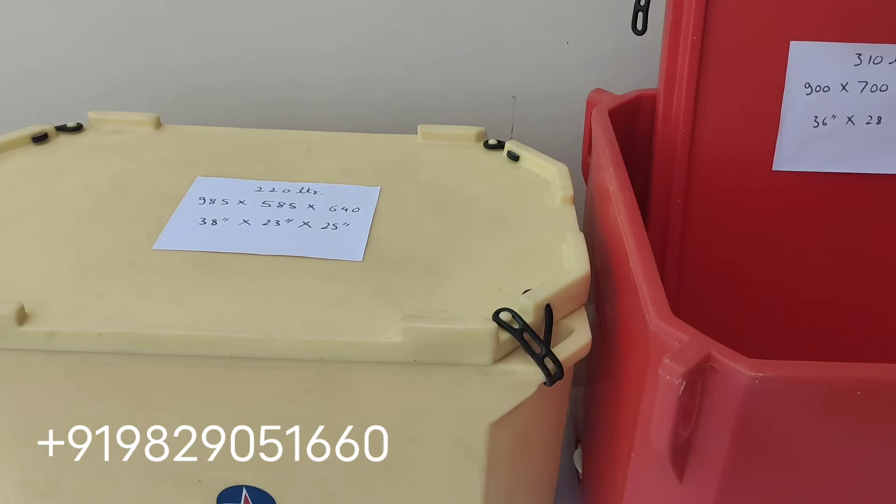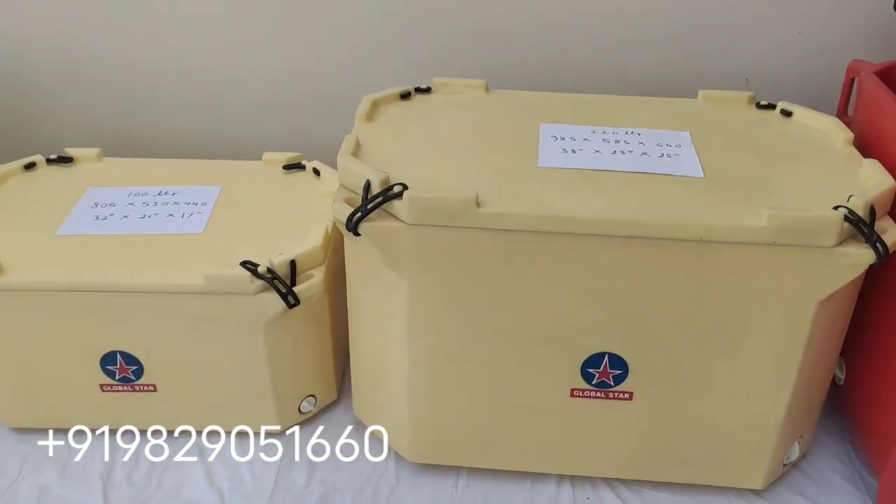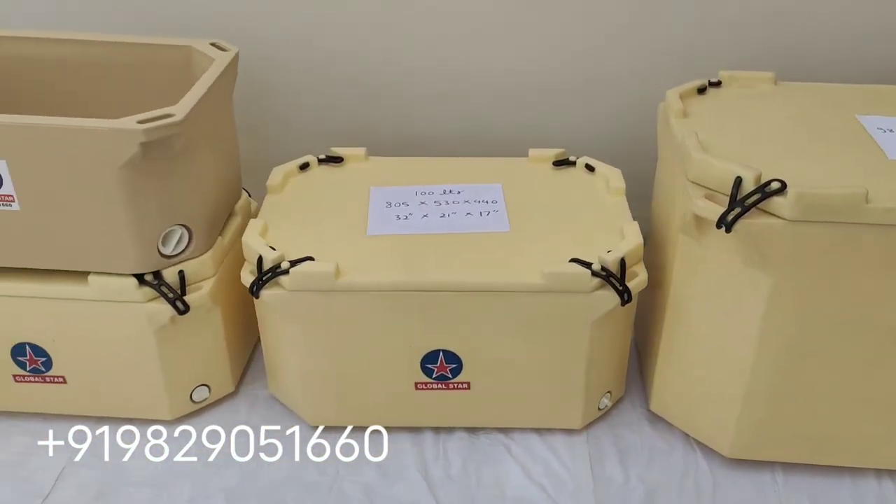Other than the 310 litre, we also have 460 litre, 660 litre, and 1000 litre capacity ice boxes available.